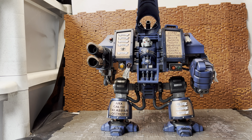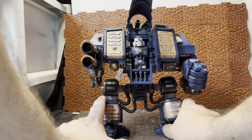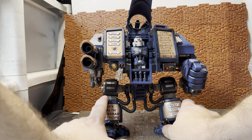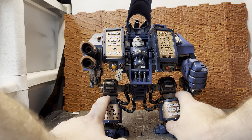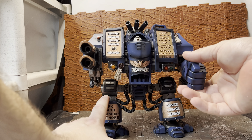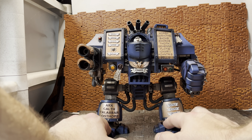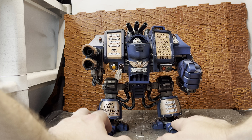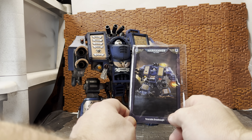The idea behind these dreadnoughts is that they are fallen space marines — space marines who gained notoriety but were technically killed in battle. Their bodies were so badly damaged that they were built into these walking mechanized suits called dreadnoughts. So basically what's left of the marine is sitting here and the rest is all controlled by him and the machine spirits. The old chaos dreadnoughts were interesting — back in the day the marine inside had gone so crazy from being trapped in a walking suit that they were literally insane.